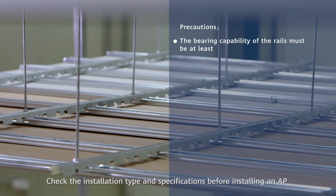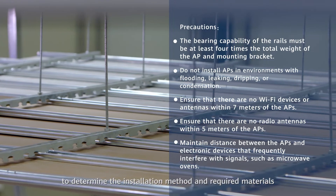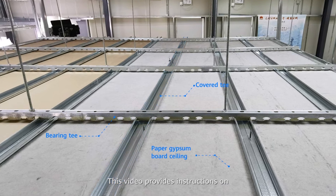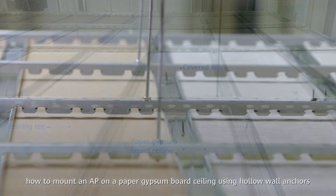Check the installation type and specifications before installing an AP to determine the installation method and required materials. This video provides instructions on how to mount an AP on a paper gypsum board ceiling using hollow wall anchors.